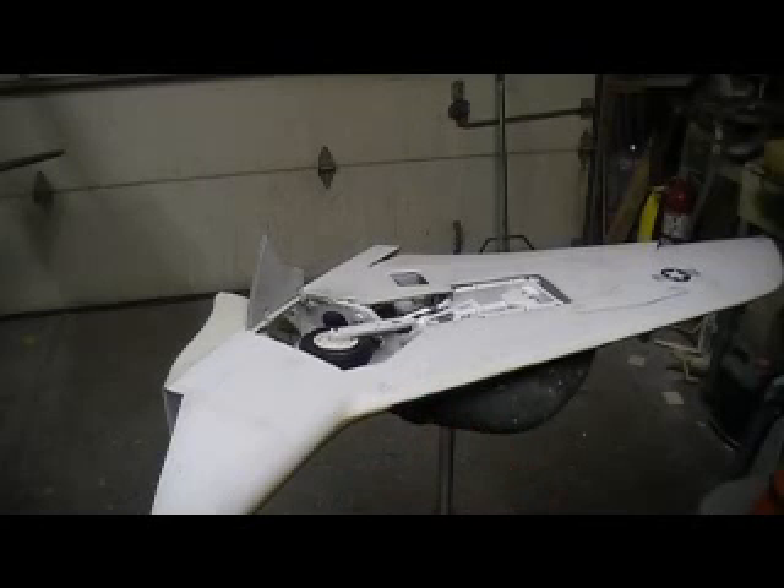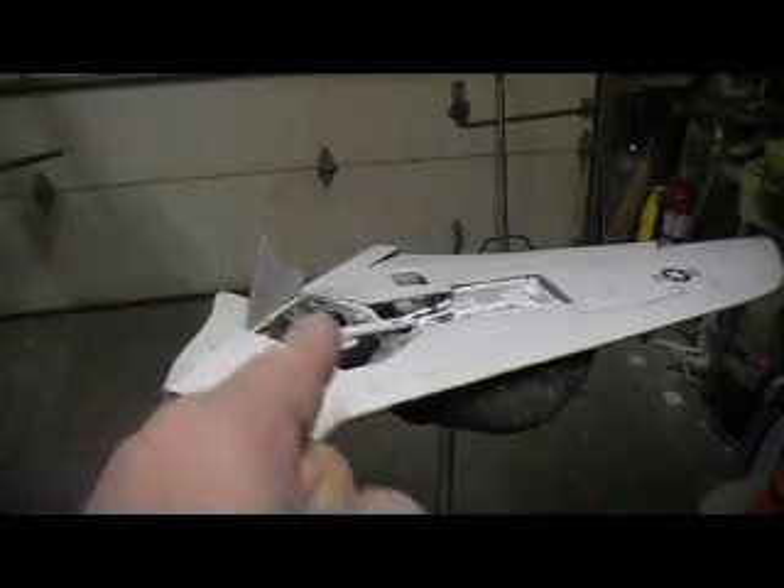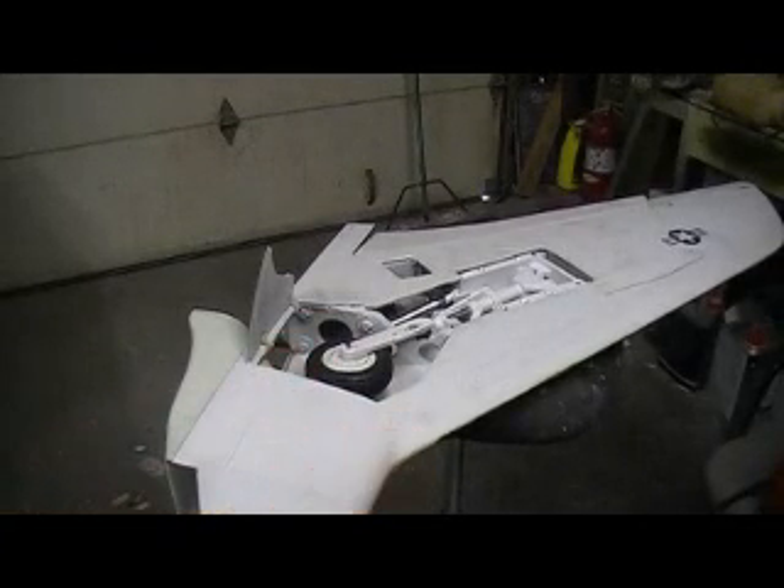Hello, everybody. Welcome back to the shop. Ten more minutes. Thunder Chief building action, brought to you on a Saturday morning in Phil-O-Vision.